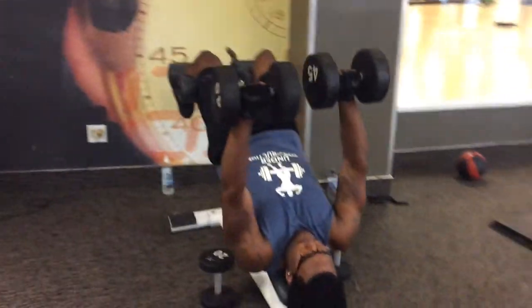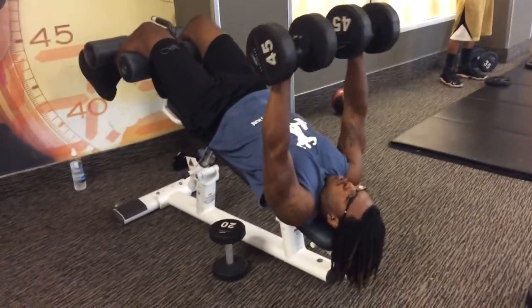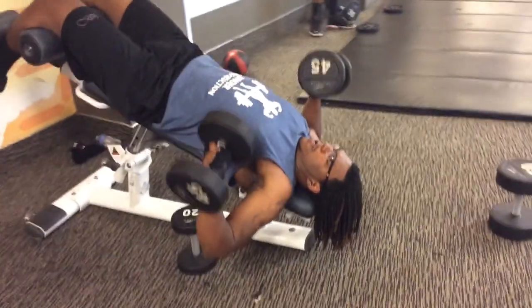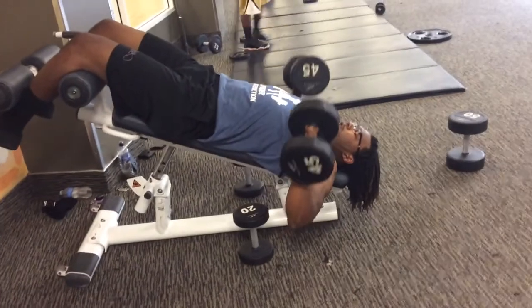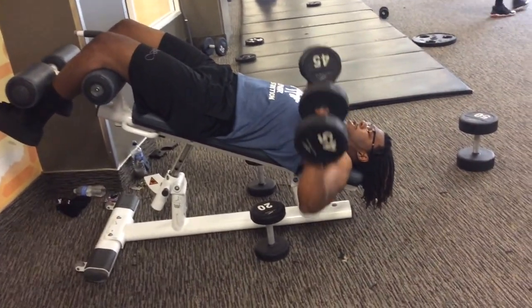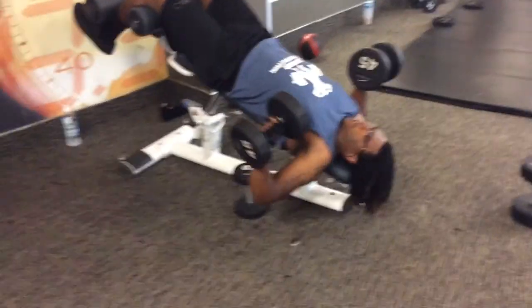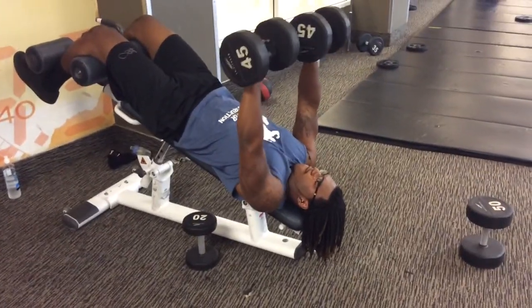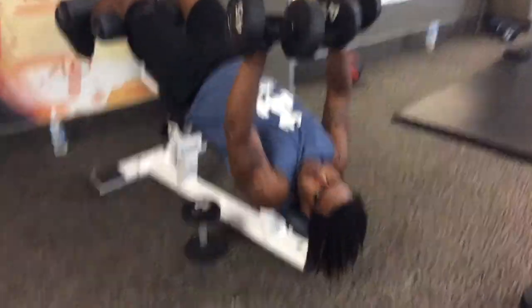Take your time, nice and slow. We're going to do 10 sets of 10. He's breathing and going nice and slow. Make sure you breathe — don't hold your breath. When you go, you want to extend your arms, and you don't want to go too far down. You want to go about right there. Make sure you go nice and slow. Always breathe.